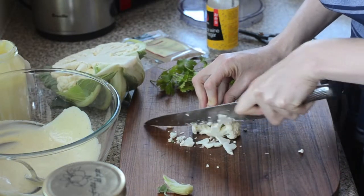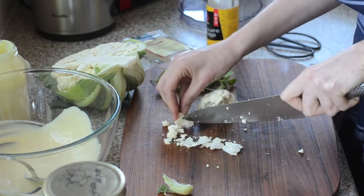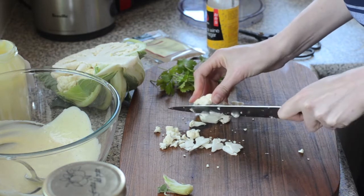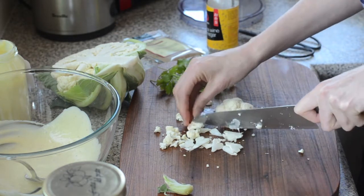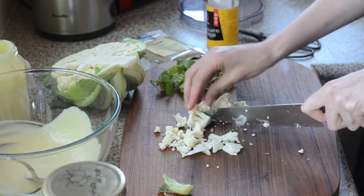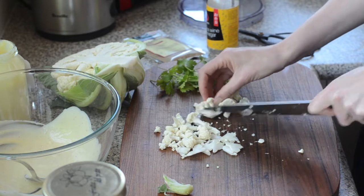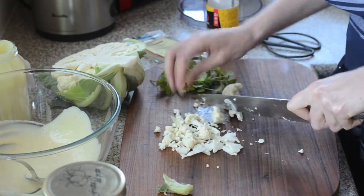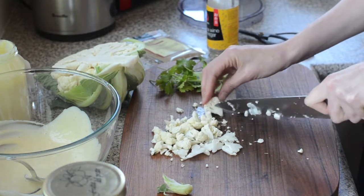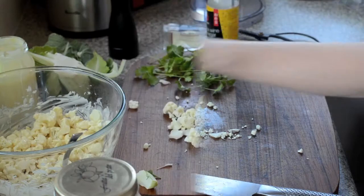I've got half a head of cauliflower here. I'm going to finely slice the stalks — they're edible — and then chop the florets into bite-sized pieces. Smaller is nice in this; you don't want any of them to be more than the size of a grape. Just slicing any stalks that look a bit long so you're getting different and interesting textures and shapes.